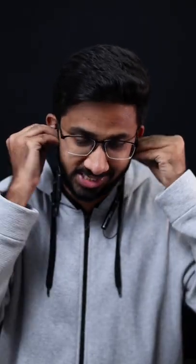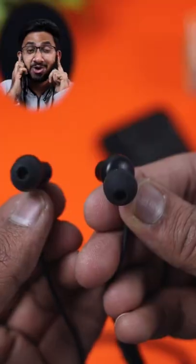This neckband has IPX4 water resistance and is comfortable with a secure fit. The volume levels on these earphones are very high.